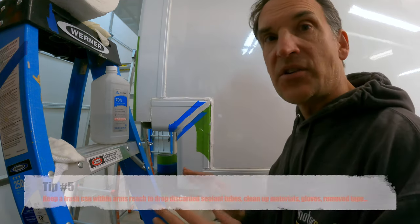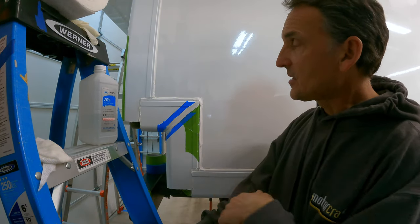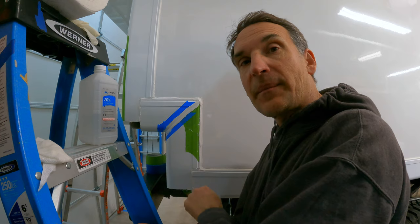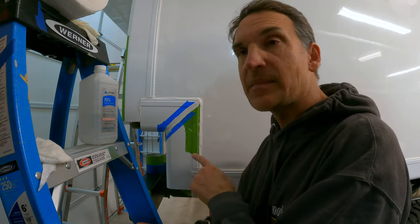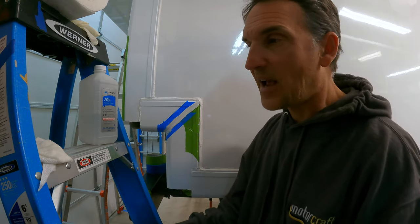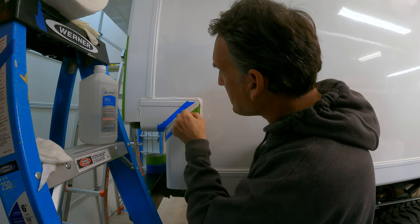I've got my trash can right below me and my ladder here as a stand for storing supplies. I'm working low and as I work up I'll go up the ladder, peel tape, walk back down to deposit it, and then work back at the bottom again — so I'm not going up and down the ladder more than necessary. Going up and down the ladder obviously adds a safety risk every time, and I've had some close calls, so I want to reduce those.